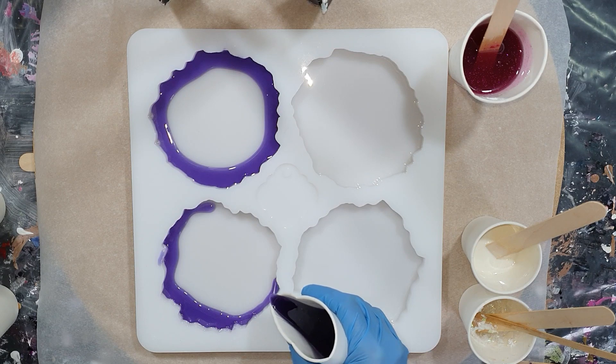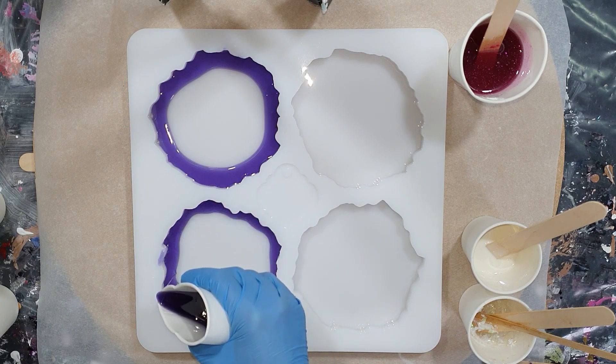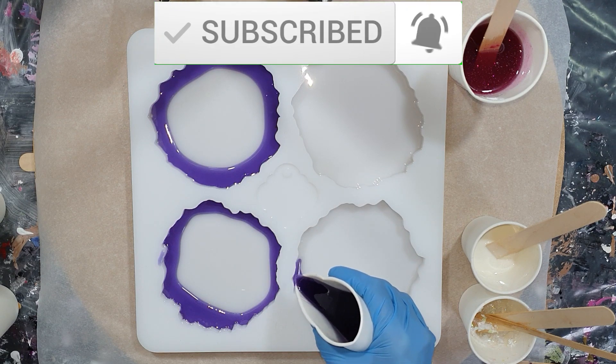For the new people to my channel who like tutorials of resin, but also acrylic, alcohol ink, mixed media - you name it - consider subscribing, click the notification bell and select all, because that way you don't miss anything.